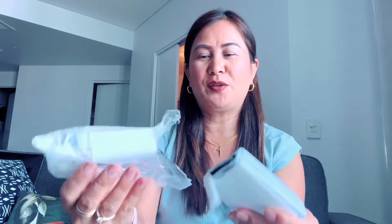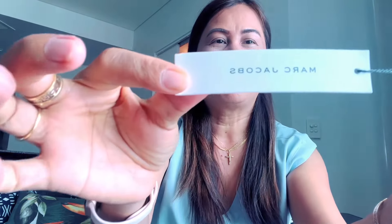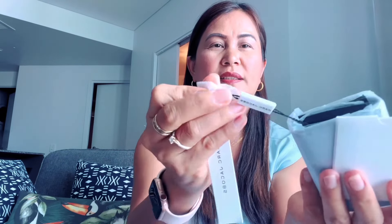So as I said, I ordered this mini Marc Jacobs mini Saffiano leather trifold. Let's open it. See — it comes with a silica packet, you can see. It comes with the envelope and with the care instruction. See, care instruction.